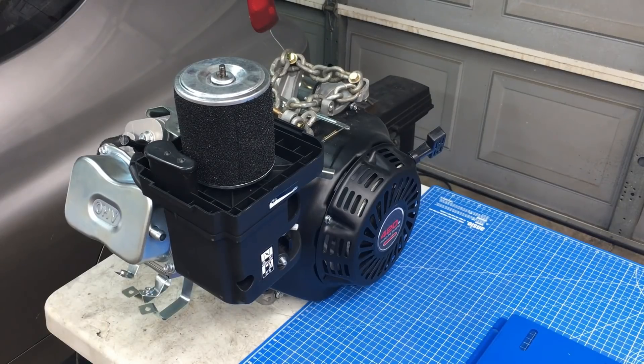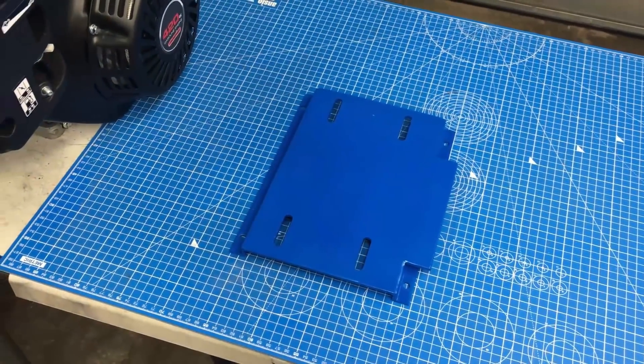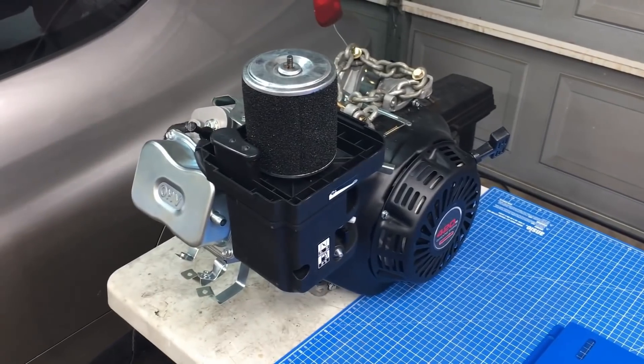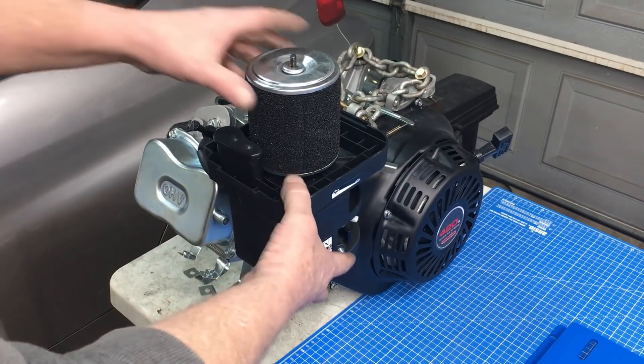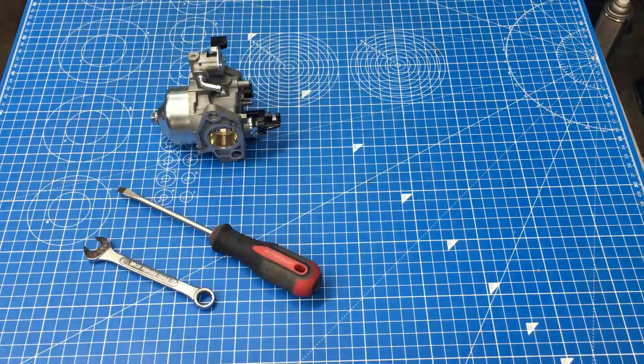Before we can drop the engine in the car, it has to be mounted to the blue engine plate. Now's probably a good time to swap in a bigger carburetor jet, because we're going to be running a different exhaust system. I can't seem to find any of my 10mm wrenches — I'm down to my last one. I just ordered a bunch more.